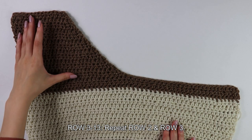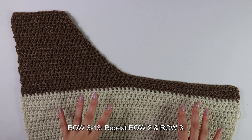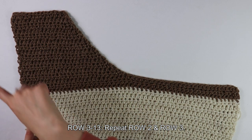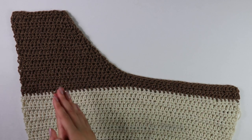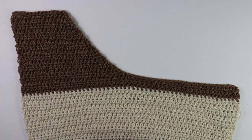I have just finished working my 13 rows for my first shoulder strap. I repeated row two and row three, which means you should have been decreasing on one side of your work while the other side stayed a nice clean straight edge. Now that our first shoulder strap is all done, we're going to move on to working the second shoulder strap, which is pretty much the same but slightly different.